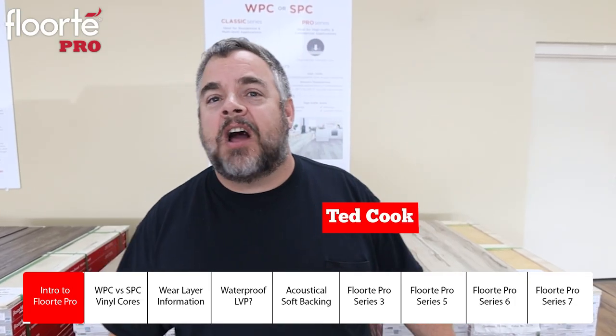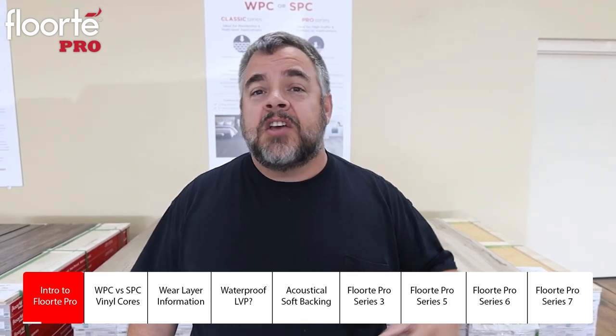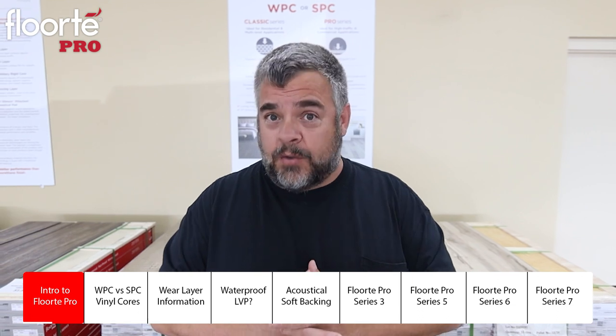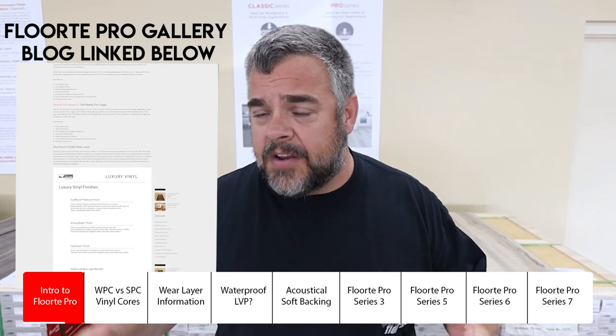I'm Ted Cook with ReallyCheapFloors.com, and today we're excited to announce our new vinyl plank program with Shaw Industries: the Shaw Vinyl Plank Gallery. We're pretty excited about this new product. It's all using the Shaw Floor Tape Pro Series — new material. We have a 3, a 5, a 6, and a 7 series, each with different criteria.